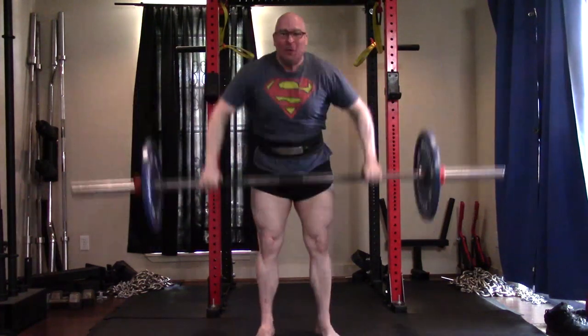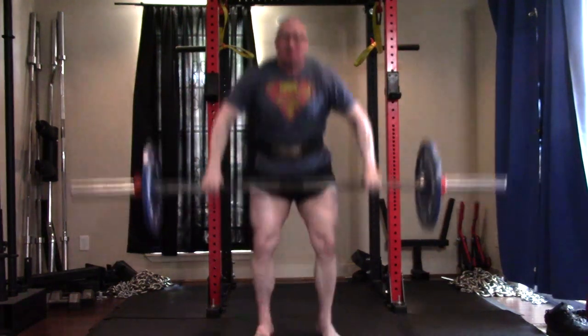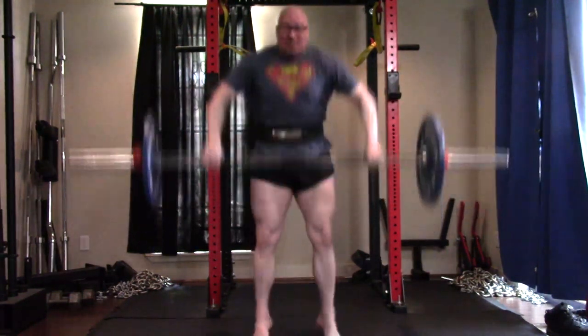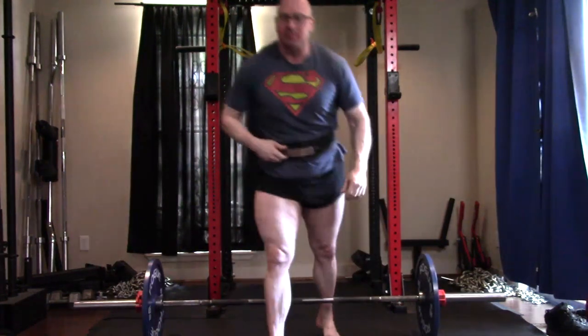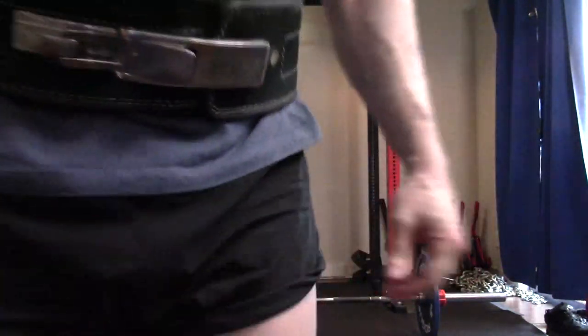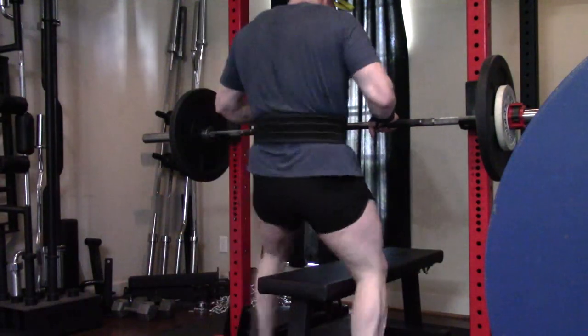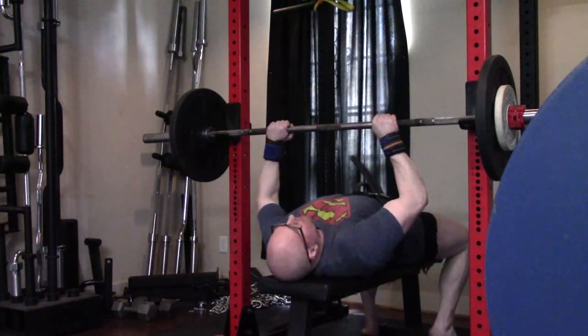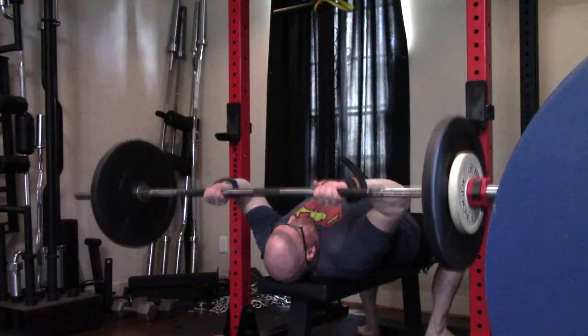I need that training slot for other lower body work — probably long range-of-motion good mornings, like safety bar or cambered bar going deep deep deep to give my erectors the extra work. So I'll reduce snatch grip high pulls to six sets per week instead of twelve and add laterals back in to make up the difference for upper back, side delts, and upper traps.